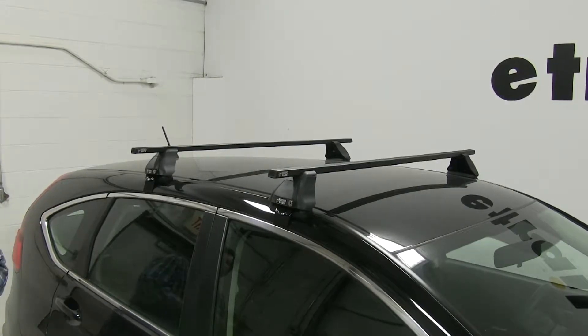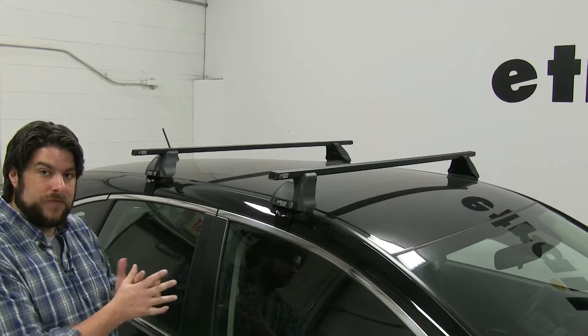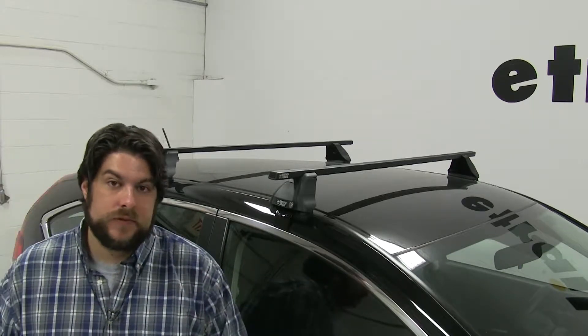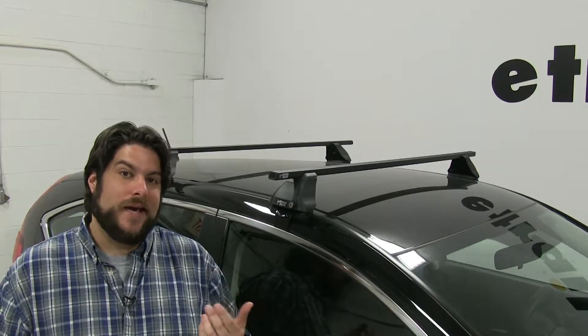The Rhino Rack Square Bar Roof Rack System is great for carrying a wide variety of accessories on your roof while freeing up space inside your vehicle. You can carry bike racks, cargo baskets, enclosed cargo boxes, ski and snowboard carriers, as well as kayak carriers.